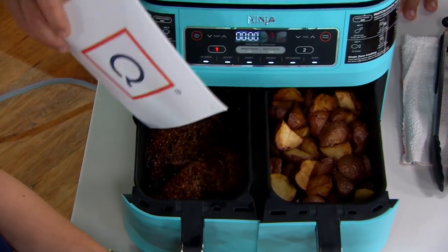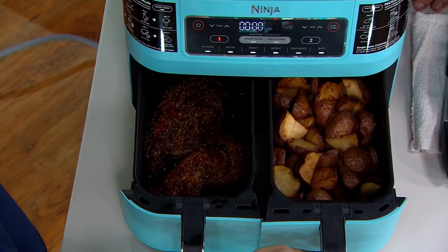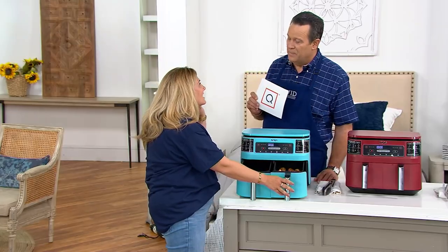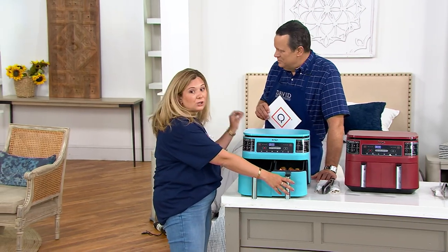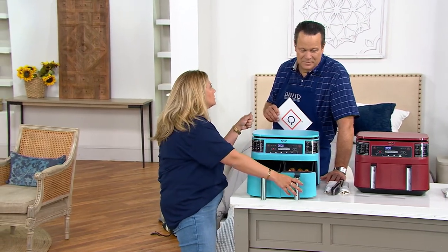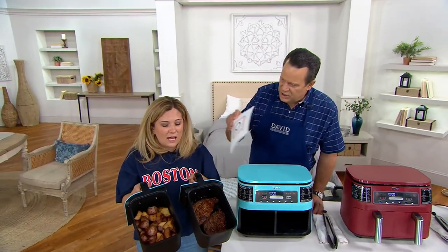Look at that. Steaks in one side, potatoes in the other, and if one needs to cook a little longer than the other, you can set it so they all finish at the same time. That is the smart finish technology that we've built in — not only are we making your life easier by air frying because that's going to cook your food quicker, but you don't have to have one cold while you reheat the other. You're going to come out to your table with all of the food ready to go at the same time.